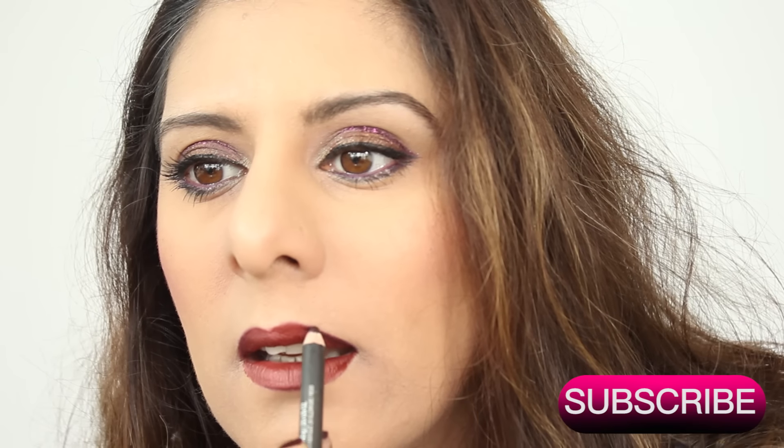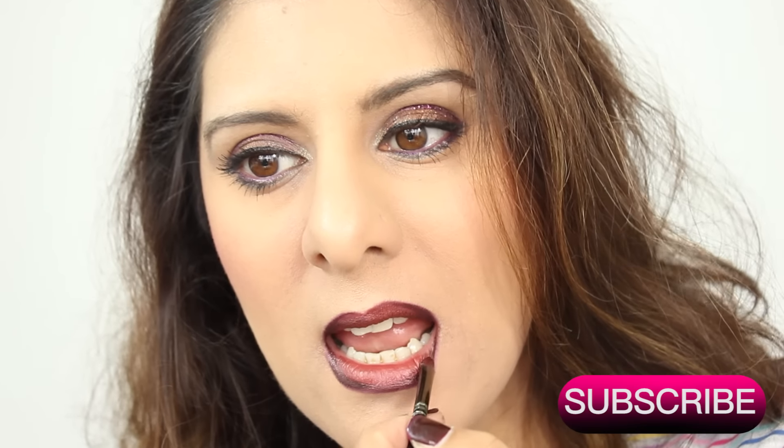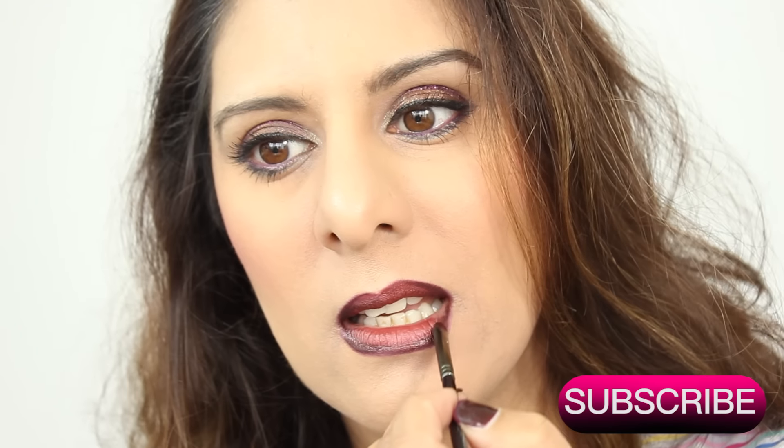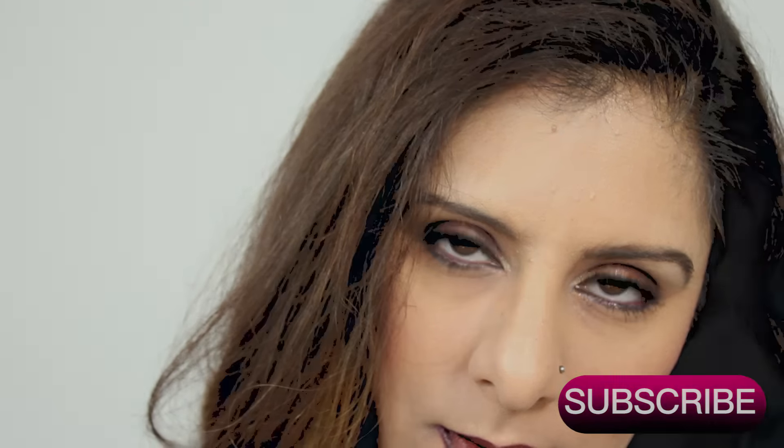Really hope you like this look. Please do rate, subscribe, and comment — it means the world to me. Do suggest any ideas for other tutorials and I'll see you guys very soon. Take care! Oh, and if you wanted to see some unboxing, please do follow me on my Snapchat and other social media.